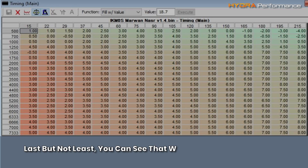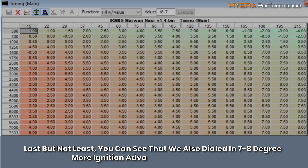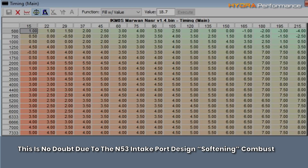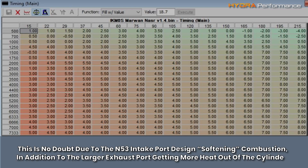Last but not least, you can see that we also dialed in 7–8 degrees more ignition advance on the same fuel. This is no doubt due to the N53 intake port design softening combustion, in addition to the larger exhaust port getting more heat out of the cylinder.